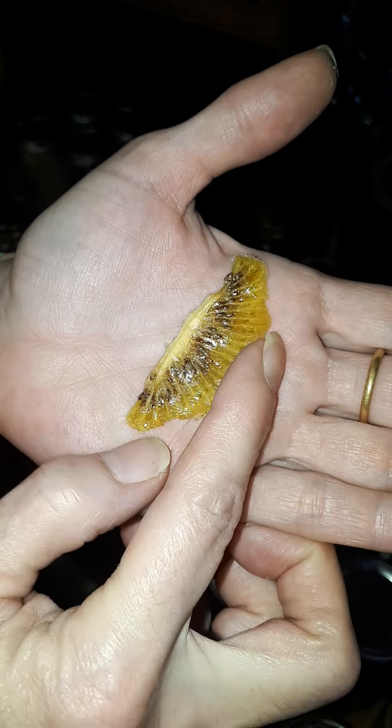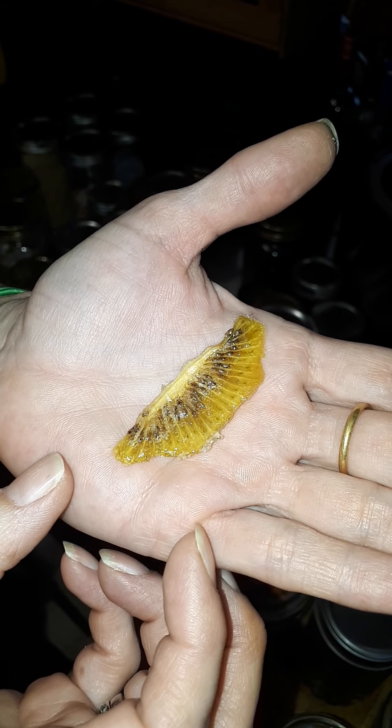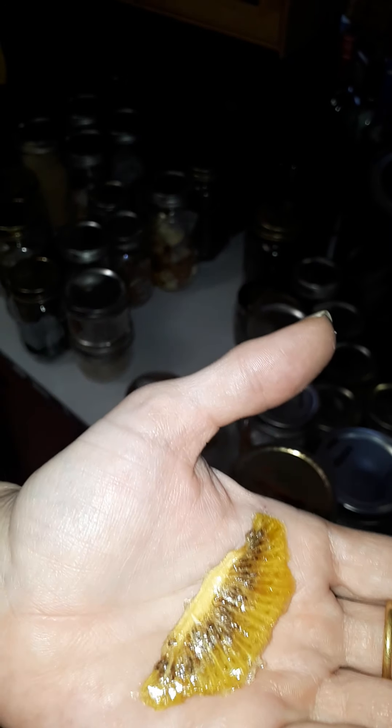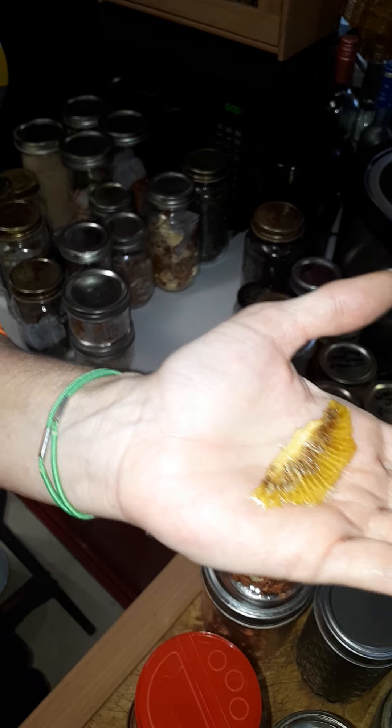Then of course there's fruit - all sorts of fruit. A lot of it was bagged fruit that I didn't dehydrate myself, which is why I'm not really going to get into it. It was just stuff that needed to not be in a bag in the cupboard - because ants. It's all about the ants, not the aunties. Ants.